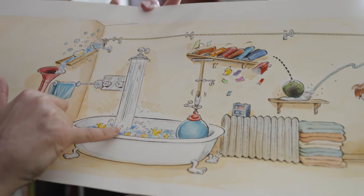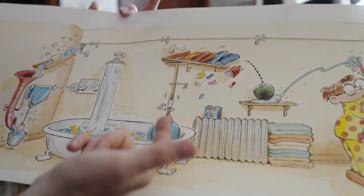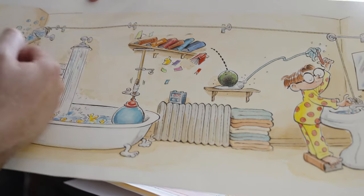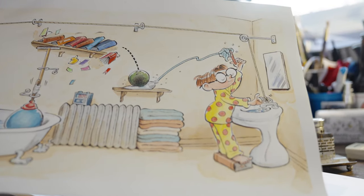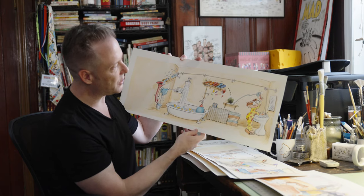The shower water comes down, fills up the tub full of rubber duckies. That pushes the yoga ball up and the plunger attached to the yoga ball to the squeegee, pushes up the shelf, knocks the shelf off kilter, knocking the bowling ball off the shelf onto the tube of toothpaste and squirts the perfect daub of toothpaste onto his toothbrush.